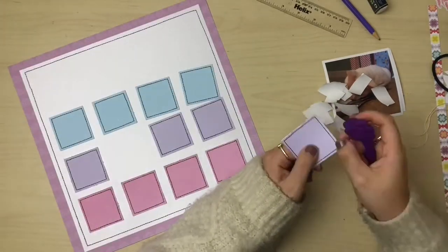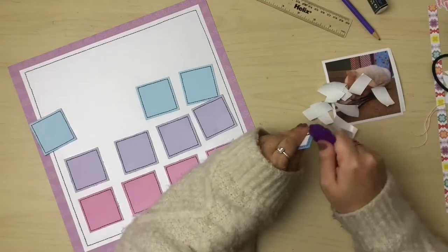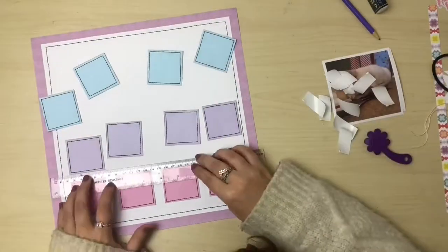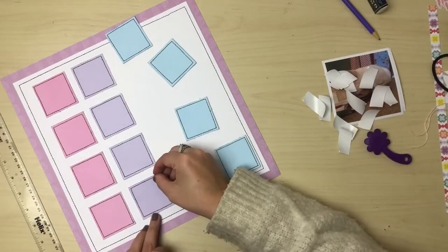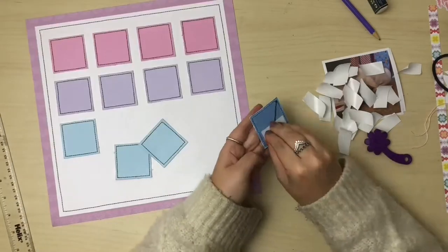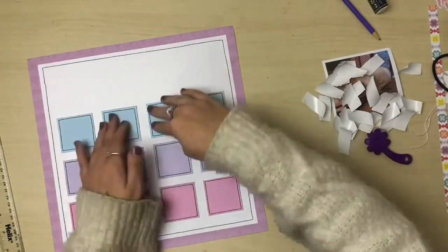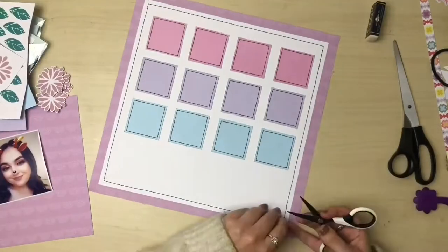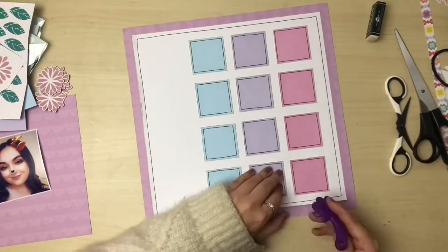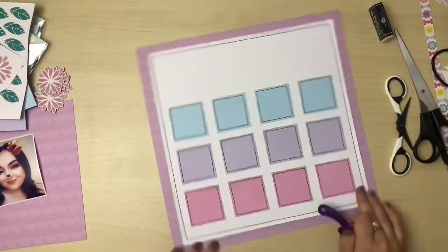I'm using some slightly different colors for this layout. Whereas my other one was mostly reds and pinks, I've decided to switch up and use pink, purple, and blue as my main colors. I've taken a piece of patterned purple cardstock as my backing piece and overlaid that with a piece of white cardstock measuring 11 inches squared, with black machine stitching around the edge. The squares measure two by two inches and also have a black machine-stitched border around each edge.